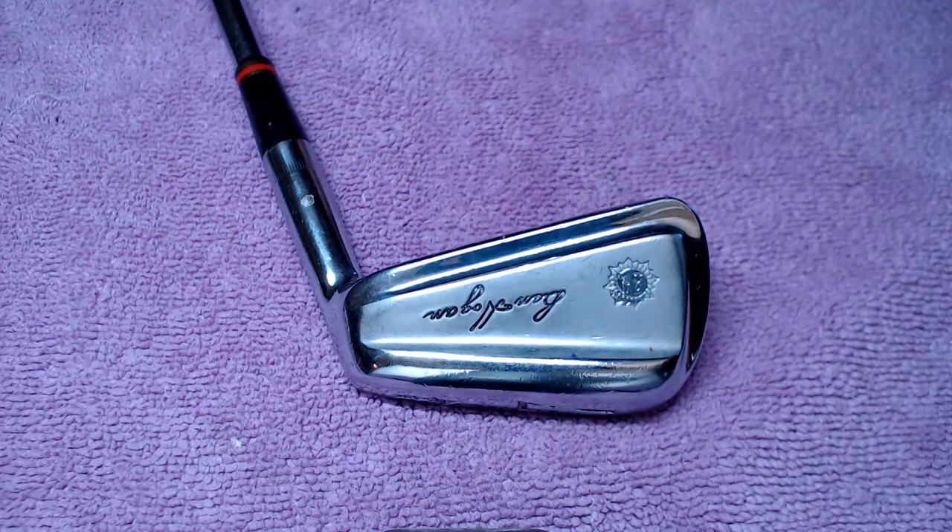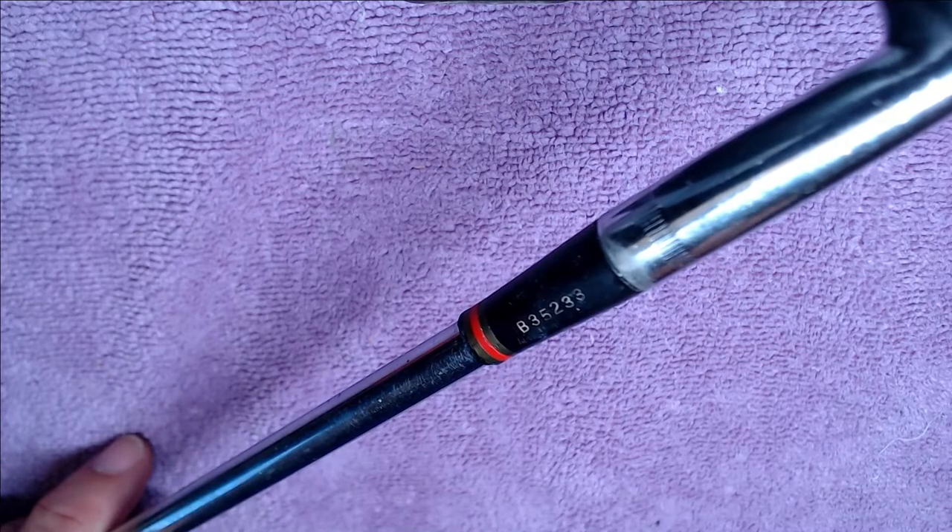The most obvious way to identify a Hogan Apex 1973 version is by the assembly number located on the ferrule. Over time, these ferrules can be damaged, polished, or the clubs may have been returned for warranty work or reshafted. So it's not an absolute — it's a detachable part of the club head and can go astray — but it is the most reliable way at a glance to identify a true '73.